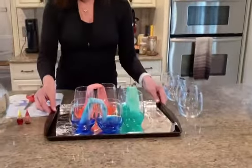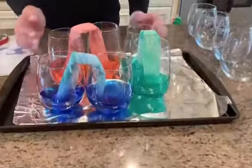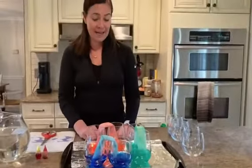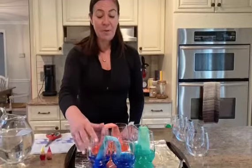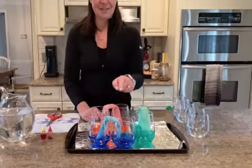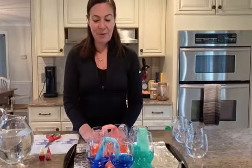Take a look at this. This was my experiment from yesterday that I did, and I left it overnight. This morning when I woke up, my colors had traveled from glass to glass to make this little rainbow right here.